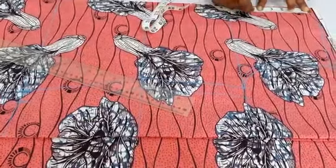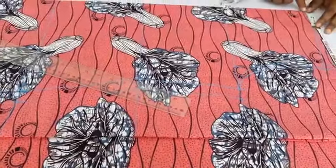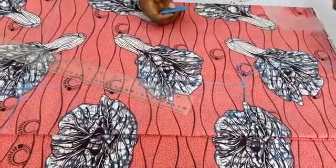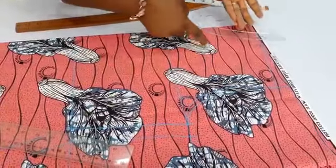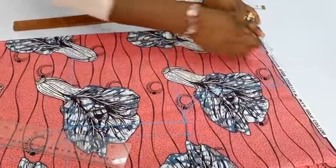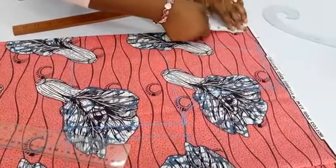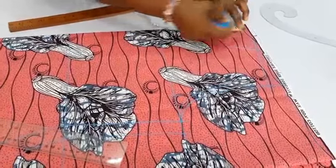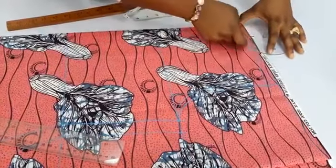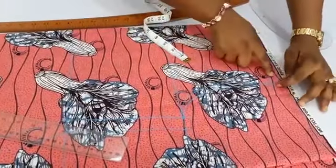That was pretty easy. For the neckline depth I will make it 6 inches, and for the width I will make it 4 inches — so that's 3 inches here and the remaining 1 inch will go along here. Because I want to have a V-neck, I will place my hip curve this way using this side of the curve. For the back neckline I will come down by 1 inch from here.